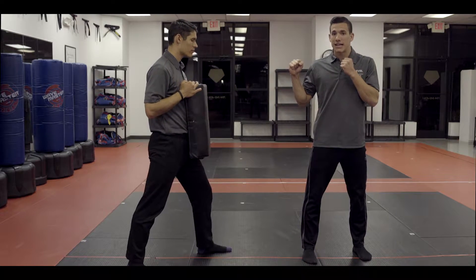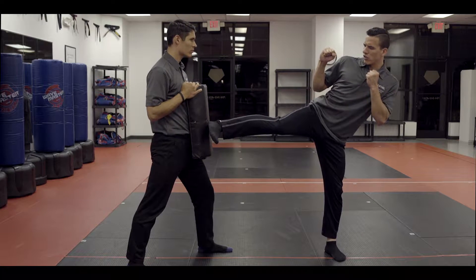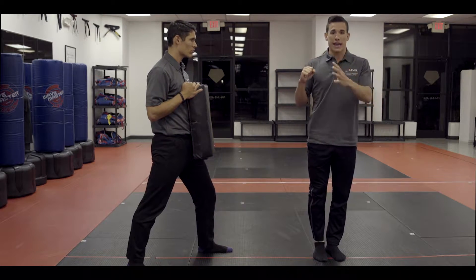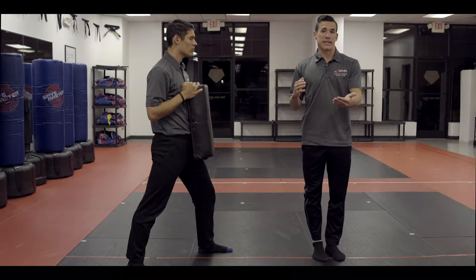The next area is side kicks. I'm going to start with my right leg. I'm going to touch with the heel and I must land with my feet together. Again, very fast, same scores — 80 in a minute, or 90 if you are an adult male between 16 and 35.